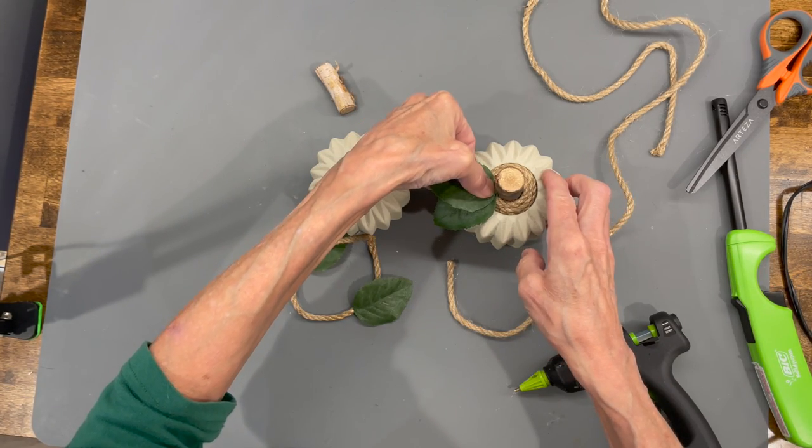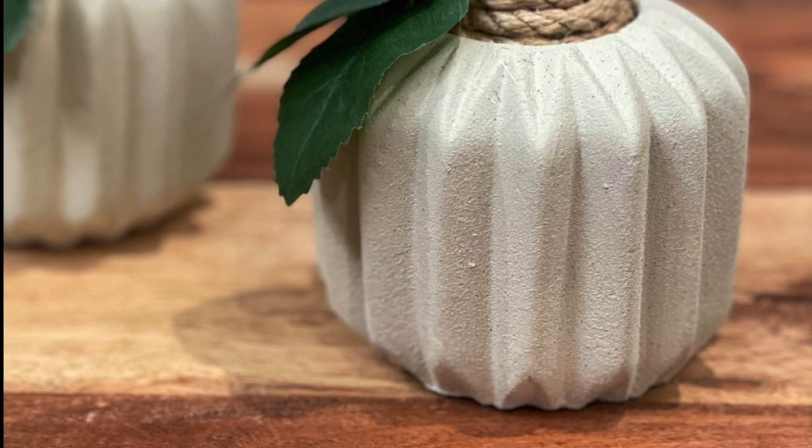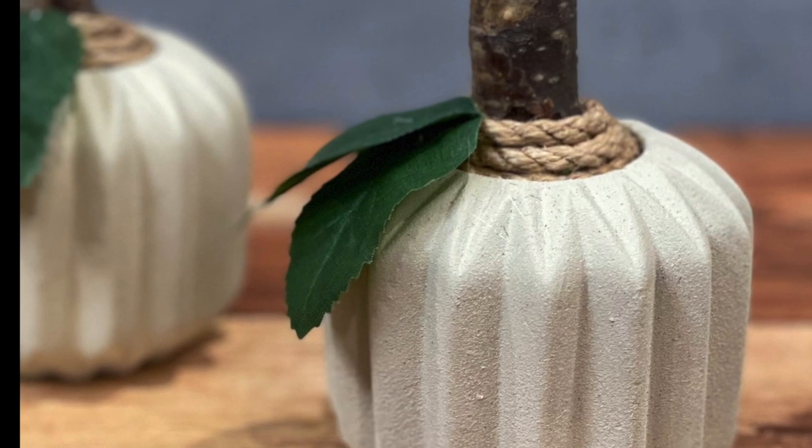Do the same thing with the second one. These turned out really cute — I really love the neutrals during this time of year.